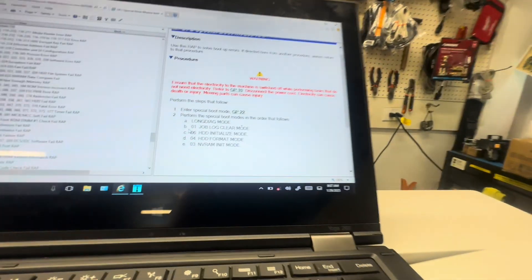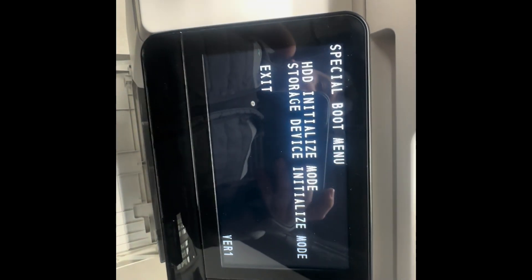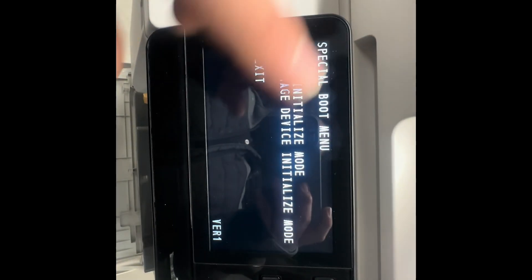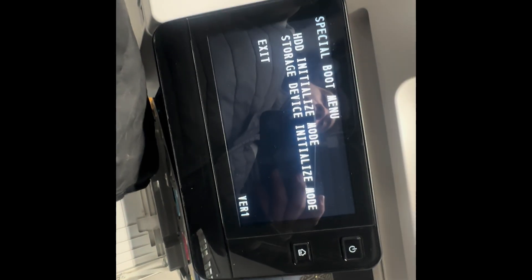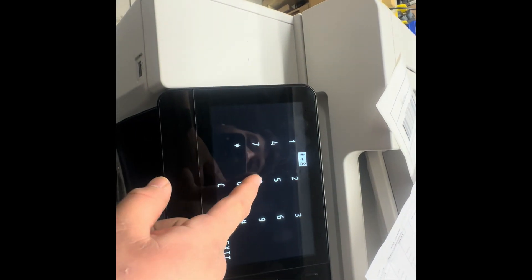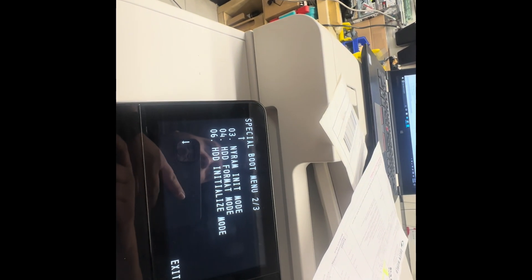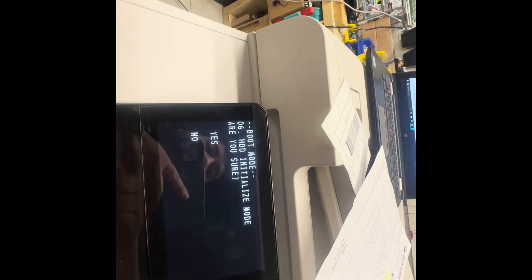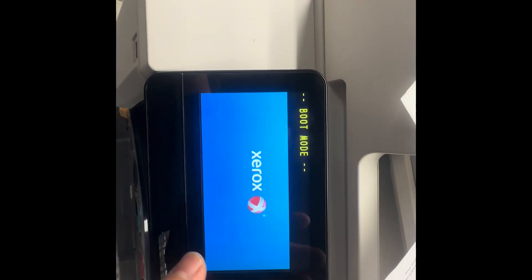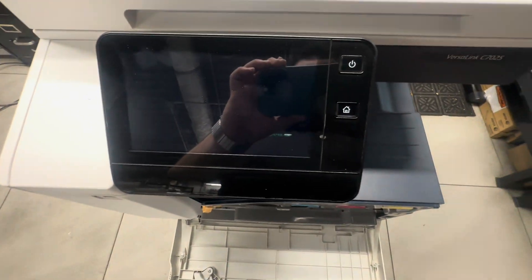We're going to be doing a couple of procedures but it's worth doing — the machine should go back to the way it was once we complete them. Keep powering down, turn back on, do A and B plus Home to get the number pad, and continue. Next is HDD Initialize — go down to number six, click Yes, let the machine do its thing. Once it turns on, power the switch off, hold the two buttons, power back on, and move on to HDD Format Mode.